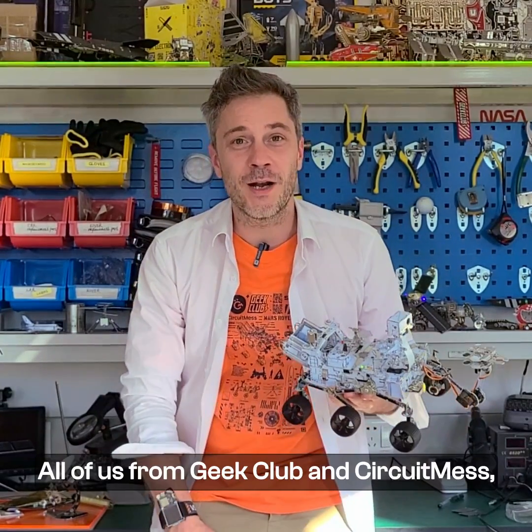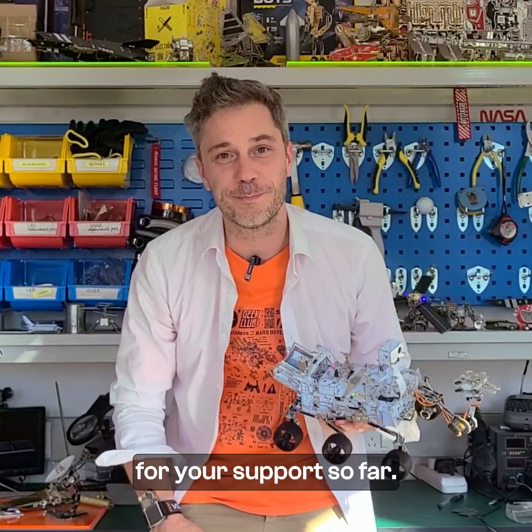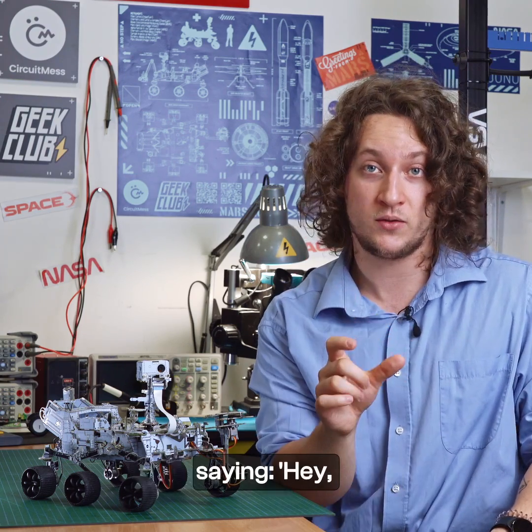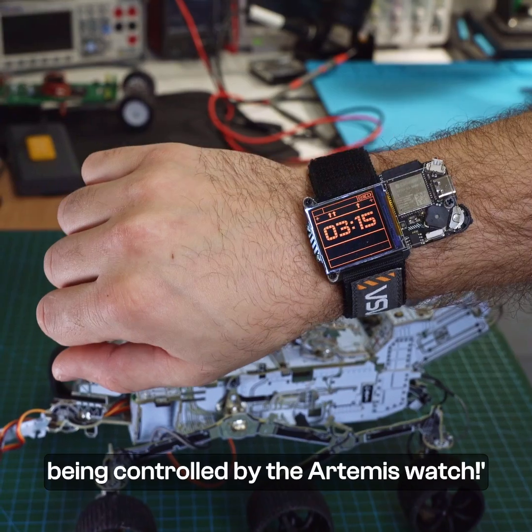Hello everyone, all of us from Geek Club and Sierkitmes want to send a big thank you for your support so far. This campaign has been incredible, and we've seen that there is a certain comment constantly popping up, saying: hey, I want to see the space rover being controlled by the Artemis watch.